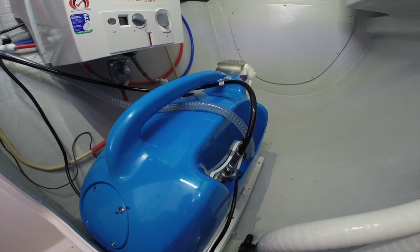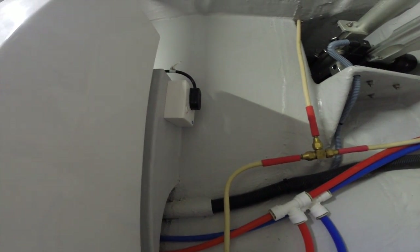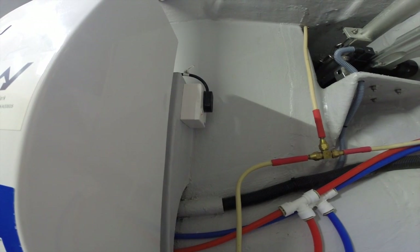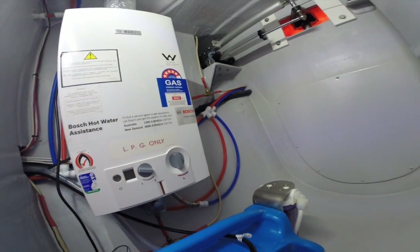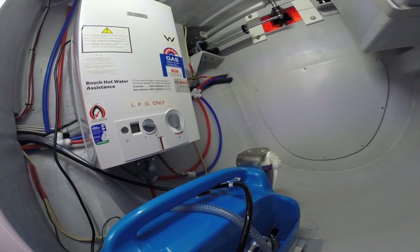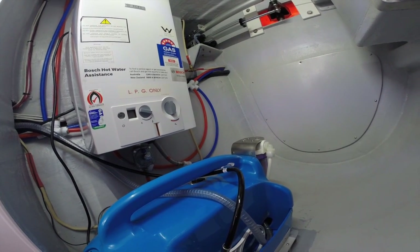This is 240 volt and in the back there's a 240 volt plug that can run off the generator or the inverter, so we can use battery power to run this. It's 1300 watts, so preferably you'd use the generator, but in an emergency we can run this on batteries alone using solar power, and it works quite well.